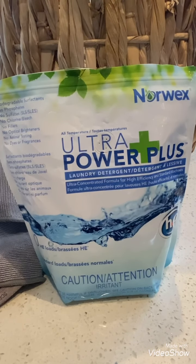Can be used with a magnet ball in a top loading washing machine, saving you even more. Magnet ball is not for use in front loading washing machines.